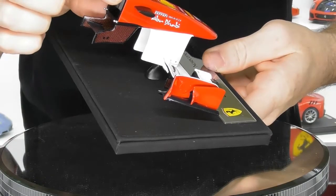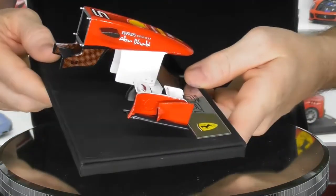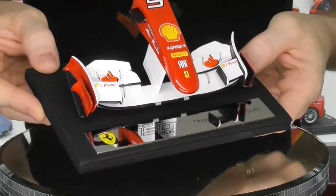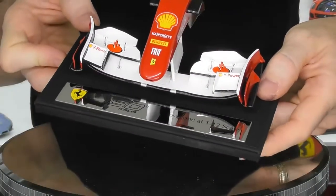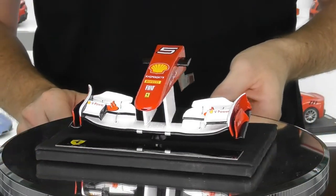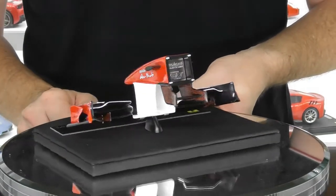Another little feature too — you have these little locating brackets here where the wing actually locates on the rest of the car. As I say, not a huge amount of detail in this for a review, but I thought it was worth a look for anyone who doesn't have this in their collection and would like to add one of Amalgam's models.